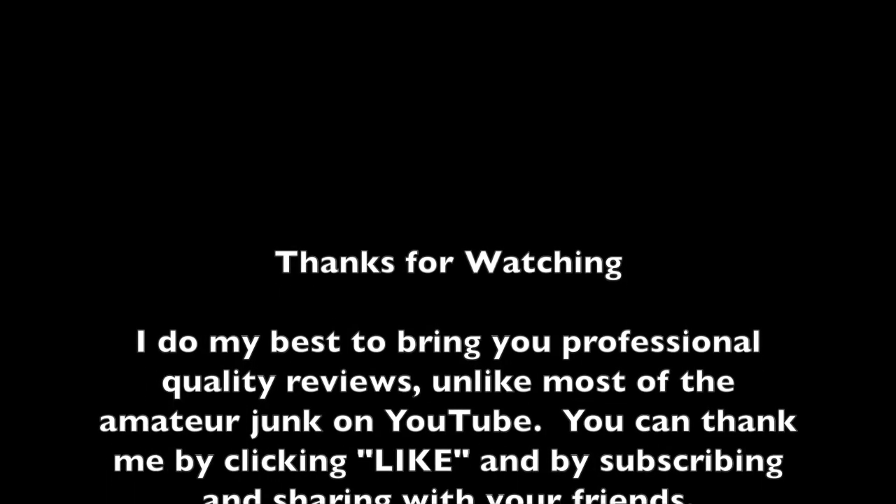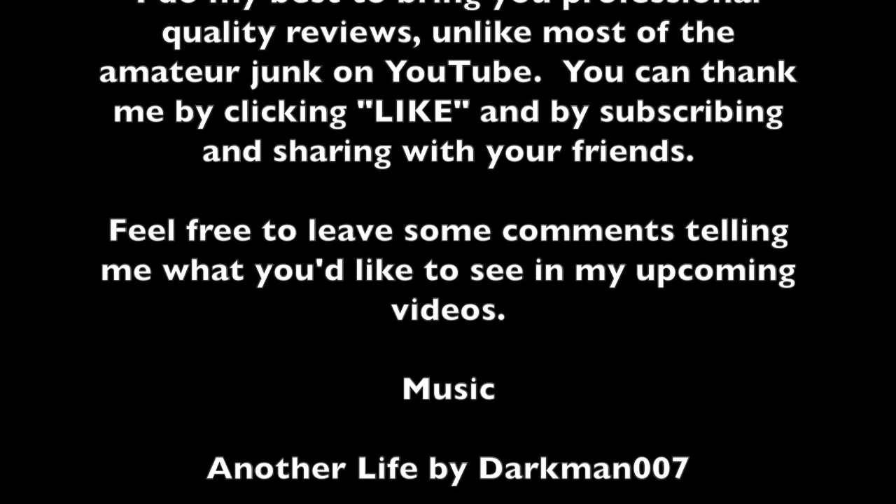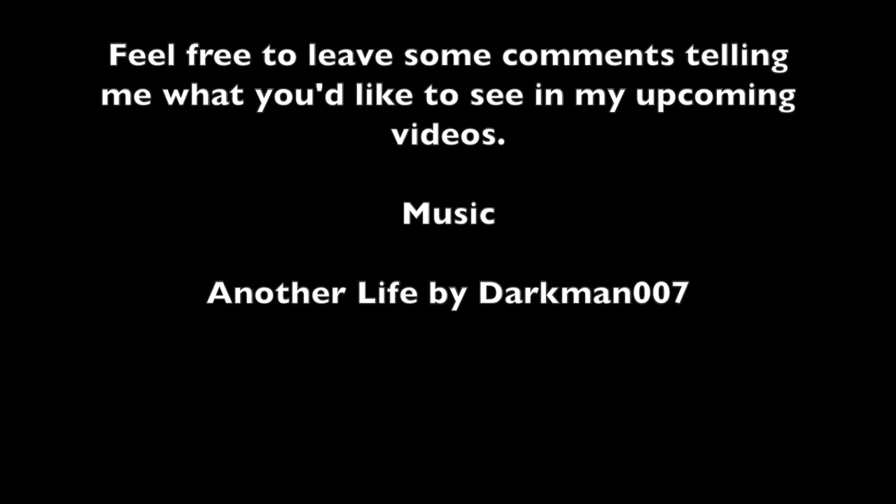Thanks for watching. Leave some comments. Thanks. We'll see you next time.